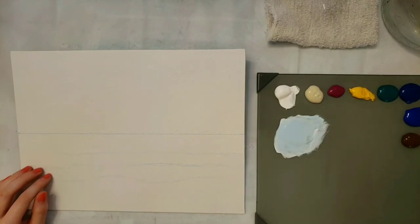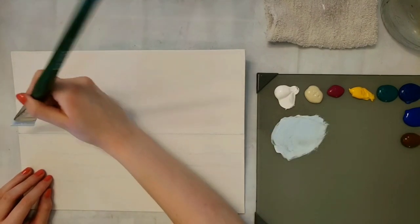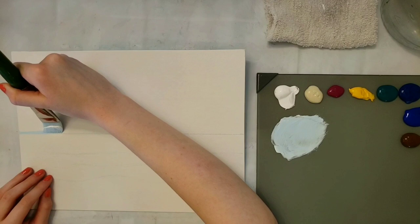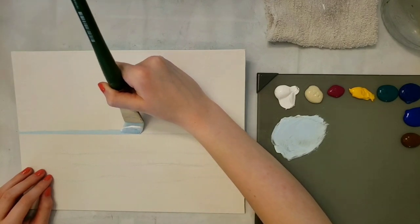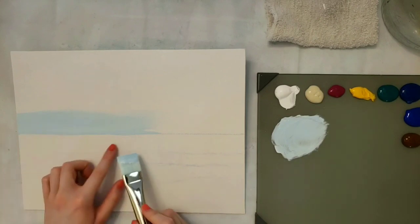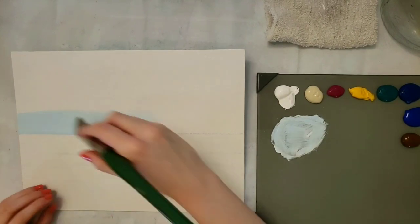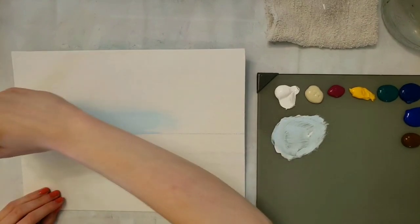Make sure to add water so that it'll flow better, and I'm just going to go right up against that horizon line. I'm not going to go all the way across because it kind of starts getting darker as you go across. I'm not going to worry if it gets a little wavy because when we do the water we can straighten it out, but I'm going to get it pretty close.